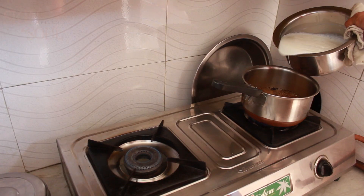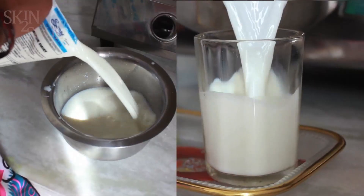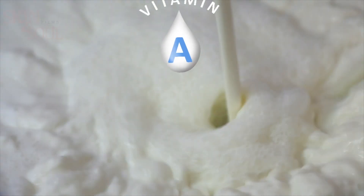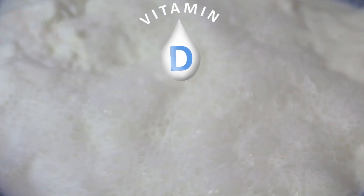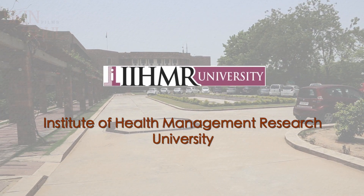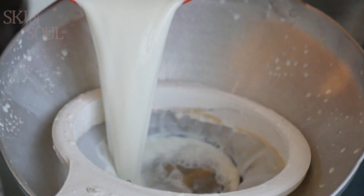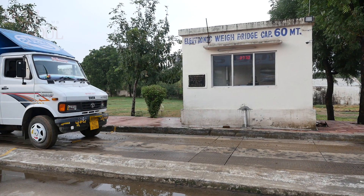Milk is consumed by everyone in one form or another, and this became an important reason for it being chosen for large-scale fortification with essential nutrients. Initially, the Rajasthan government started milk fortification with support from GAIN and IIHMR University, but is now doing it on its own. To understand the right procedure of milk fortification, let's go to a dairy plant.